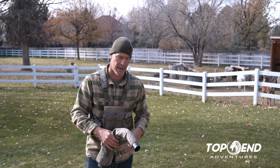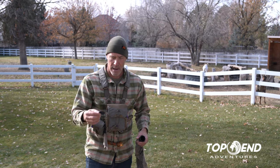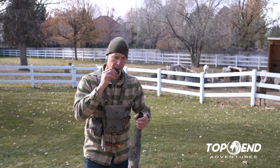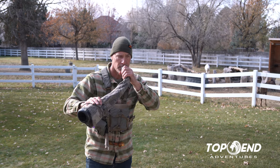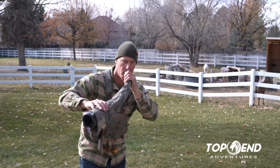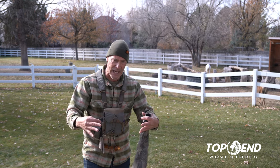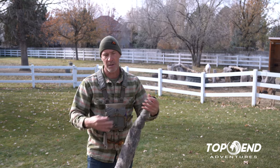And then I go into my challenge bugle only when it's appropriate — when I get super aggressive and I want that bull to come in ready to fight. Then I'll roll the challenge bugle out at him. It's just lots of emotion, really loud. So those are really my variations.